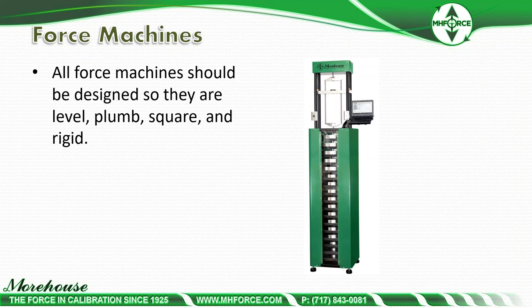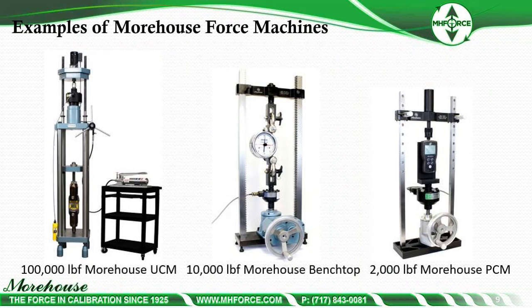On this machine, this is a 1,000-pound deadweight machine that has a larger weight stack top to bottom to reduce swing and movement. Some other machines we have that are plumb, level, square, and rigid include 100,000 UCM, all capacities up to 10 MN UCM. We also have a 10,000-pound benchtop machine and a 2,000-pound Morehouse portable calibrating machine that can perform calibrations on smaller instruments anywhere from 5 pounds all the way up to 2,000 pounds.